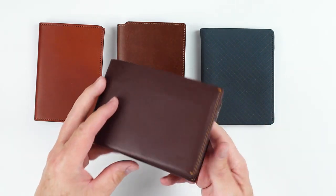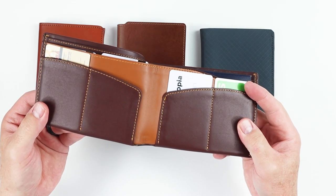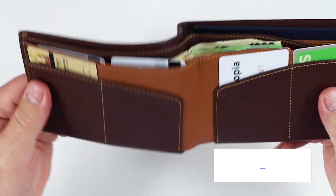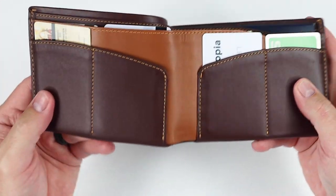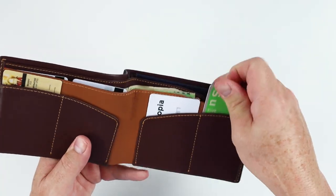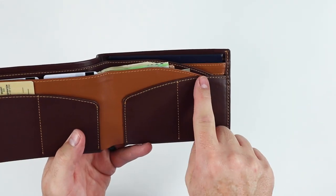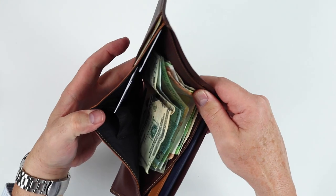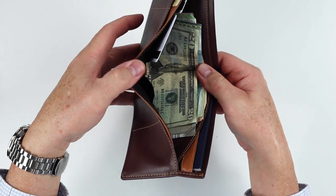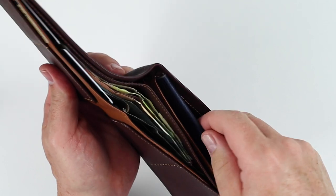They're all quite large, so the question is: do you really need a passport wallet that provides more functionality than you truly need? Are you really going to carry everything in one big wallet? Despite that, the Orbit handles the job just fine. There's also an interesting design element — you can see the slope of the leather here, which helps provide access to cards and cash by opening things up just a bit more for ease of use.